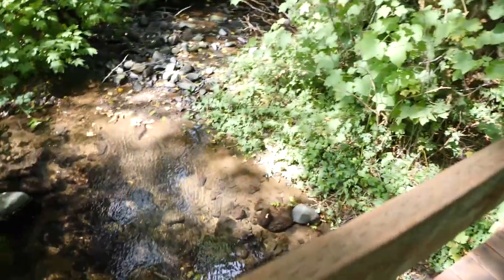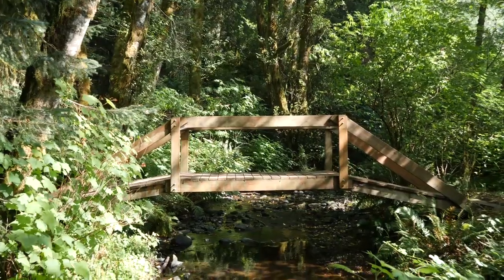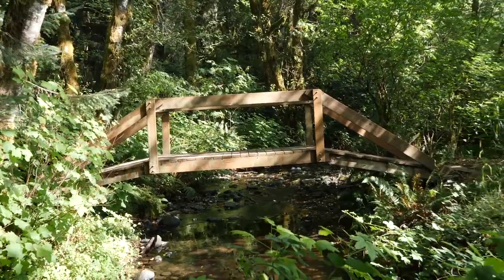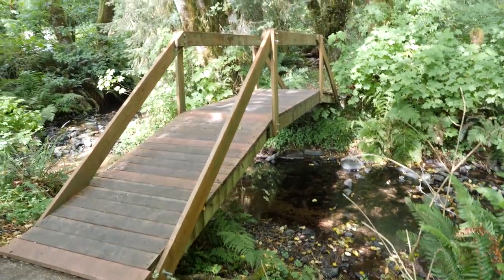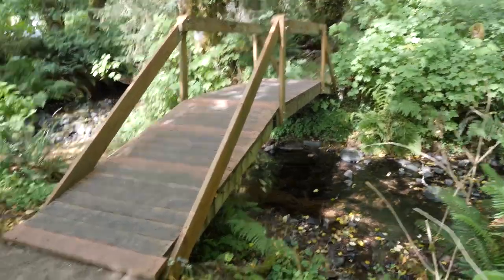So that's the arch bridge slash truss bridge, and like I said it's one of my favorite spots when we get down here to visit my folks. When the weather's nice it's just an absolute beautiful setting. So let's go check out another one.